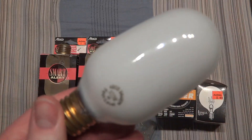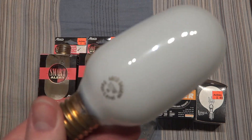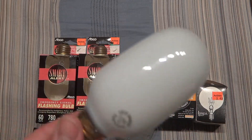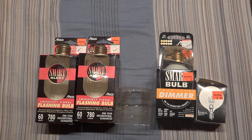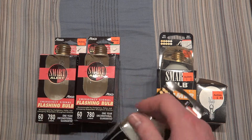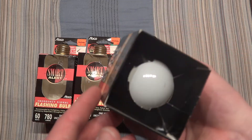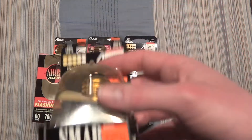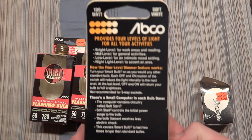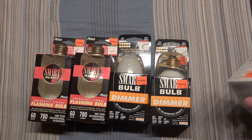Philips also had something called an IQ bulb, which I have in a different video. I have a bunch of those as well. They did the exact same thing — they were called a dimmer bulb. They had an interesting shape, like these do. Very interesting packaging for these — I really like that. This is the exact same thing, but they packaged it upside down for some reason. Very dusty. They also have a clear version, which I have in that older video.